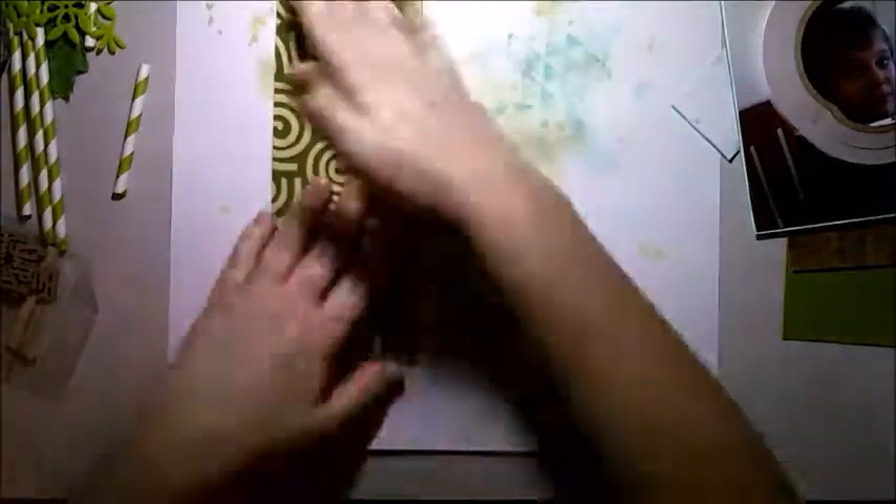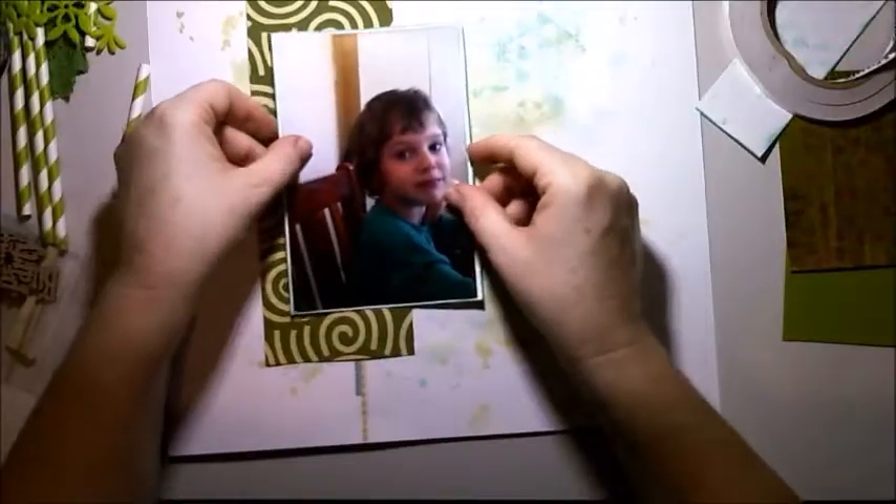It just added so much texture to the layout with that gorgeous swirl and a very retro 70s feel. It's a paper I thought I'd wind up using in my childhood album, but instead it's being used for this — and that's fine, as long as it gets used.